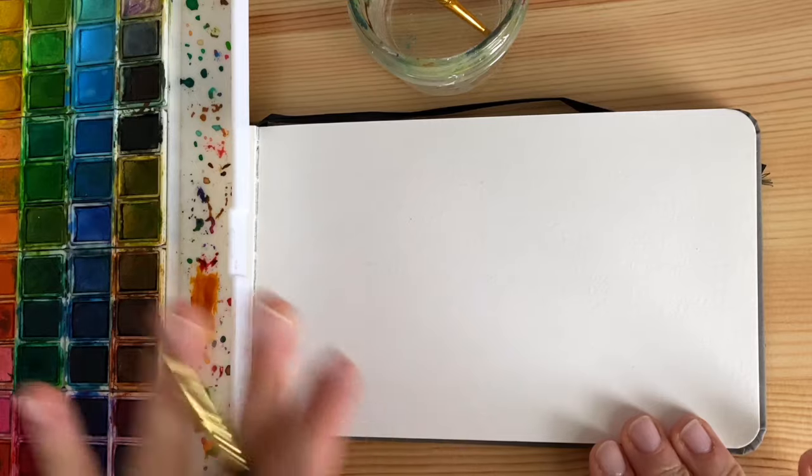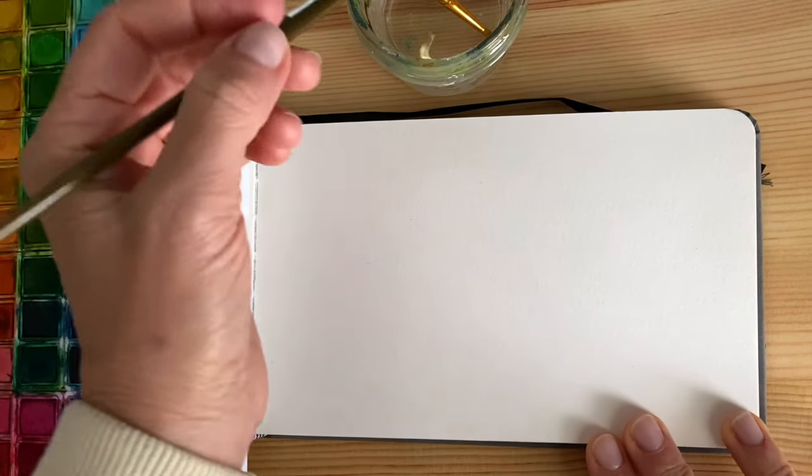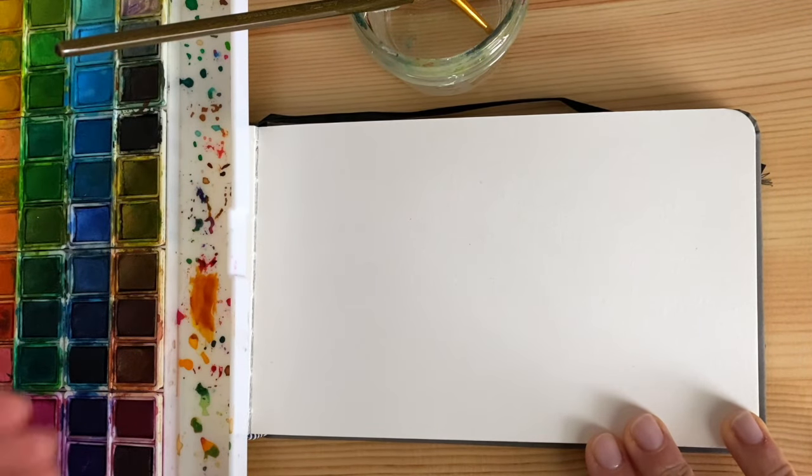I'm going to switch to the camera so we can follow each other. You can follow my hands and hear my voice — let's have some fun together. So this technique: we are not going to trace anything with a pencil, and we're going to start immediately with our brush, the water, and our watercolors.